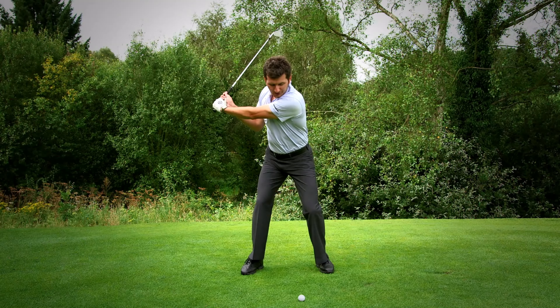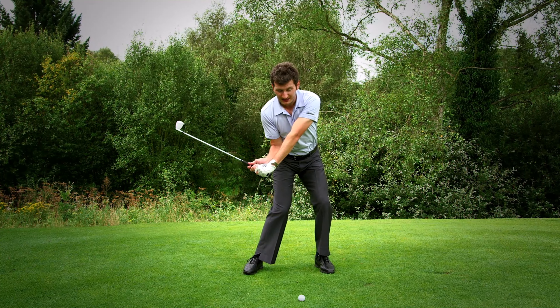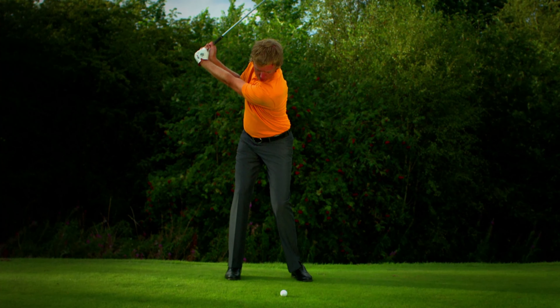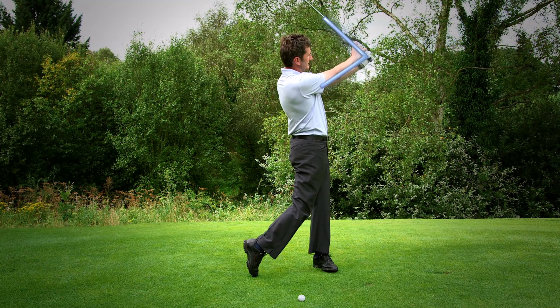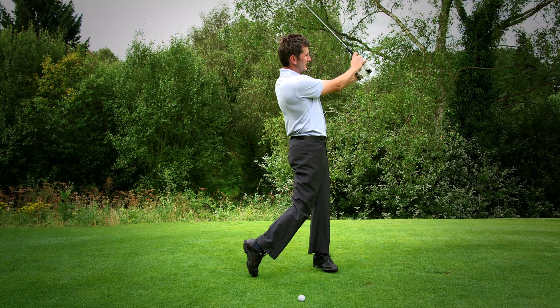Now through the downswing I'm going to be moving forwards. You can see at this point my wrists are still hinged, and at the bottom of the swing they'll unhinge with great force and speed into the follow through. On the other side there's an opposite L shape, so my right arm is now extended and my wrists have hinged once again.